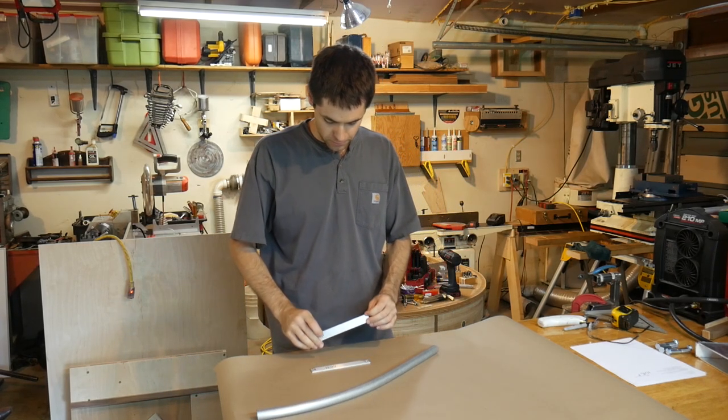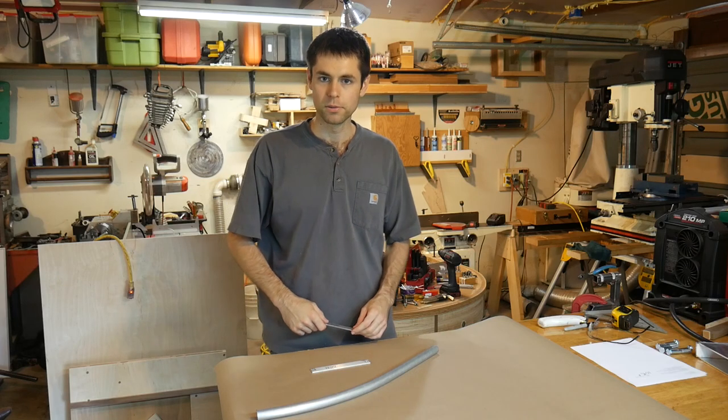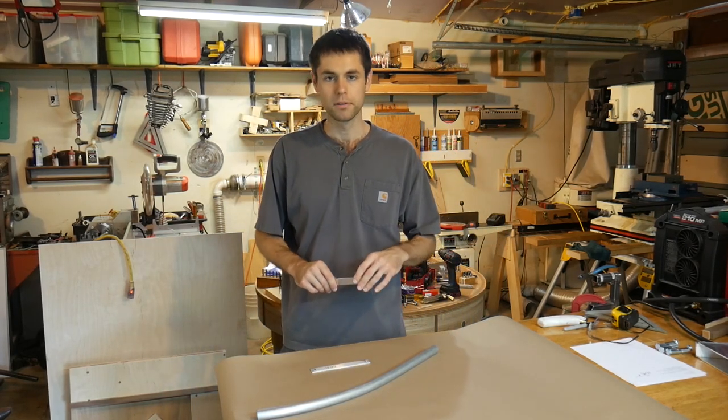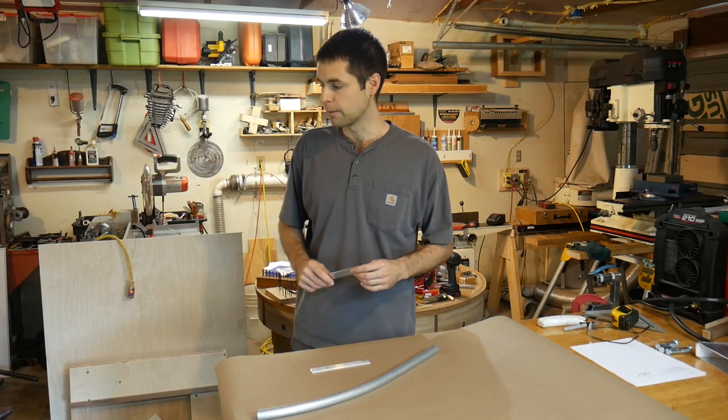With flat stock, you feel like you can get away potentially with doing it freehand on an edge, some things like that — although that pretty immediately becomes not a great option.